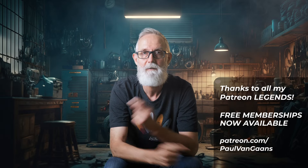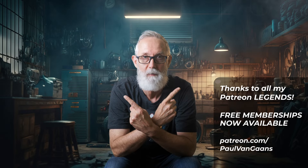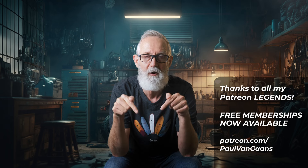G'day, I'm Paul, and here are a couple of other bike videos you might enjoy. And if you'd like to subscribe, click the logo right here.